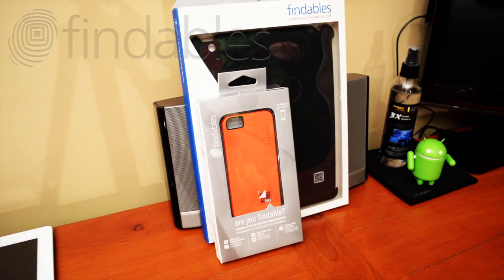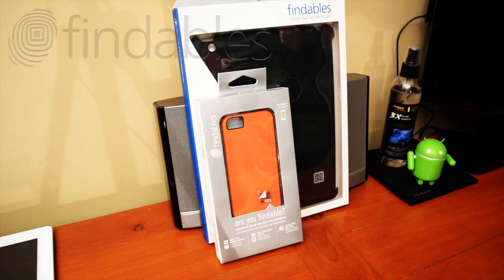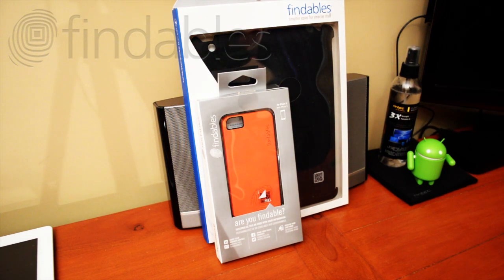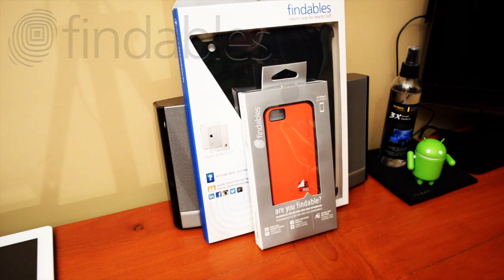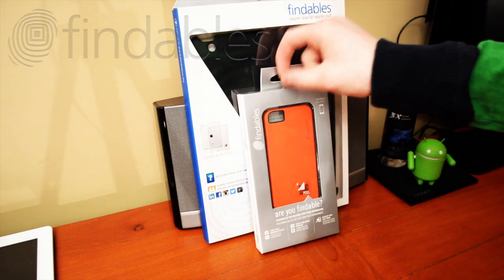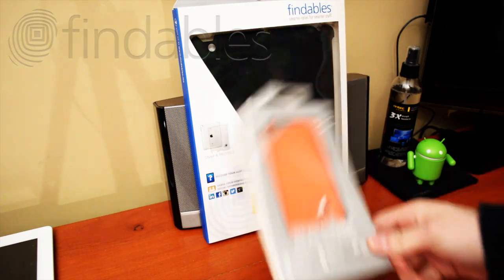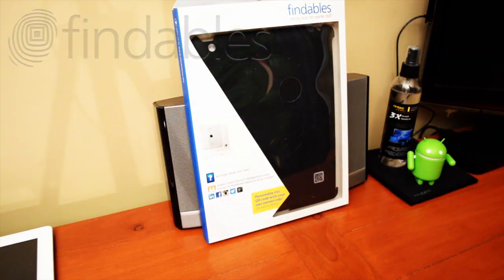So today I'm here with a Findables case for my iPad and I have one to do a giveaway on. First I'd like to thank Findables for sending me these two cases — one for my iPad and one for the iPhone 5 to give away. I'll be giving away this iPhone 5 case this week, so please subscribe and comment on this video.